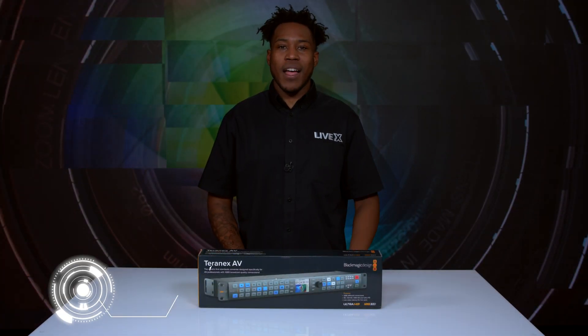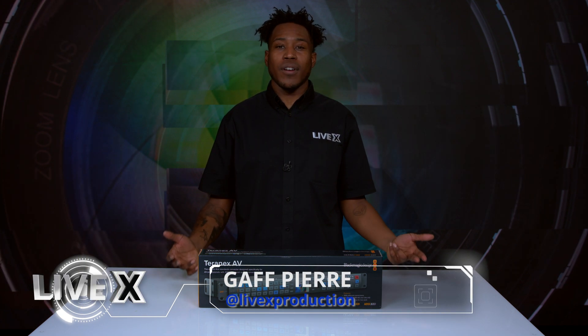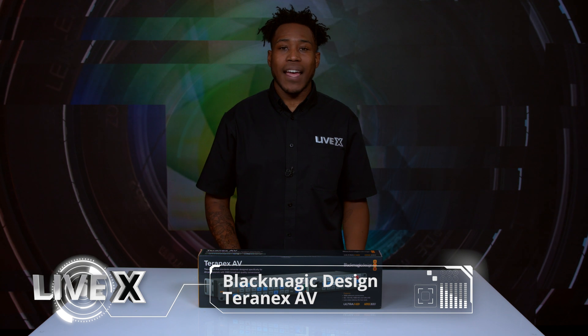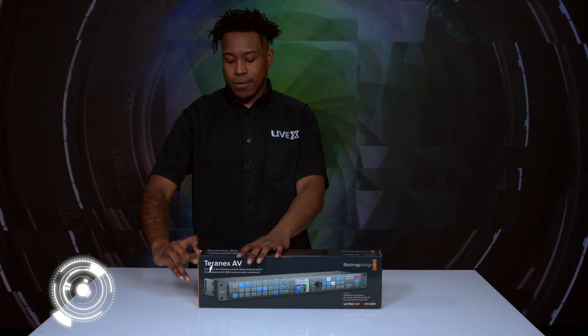Hey guys, this is Gaff from LiveX and today we will be bringing you another unboxing. We have the Teranex AV from Blackmagic Design. Now let's open this box up real quick.